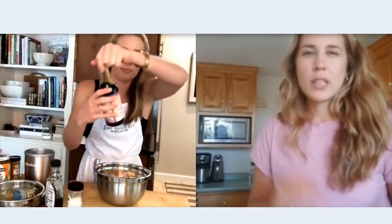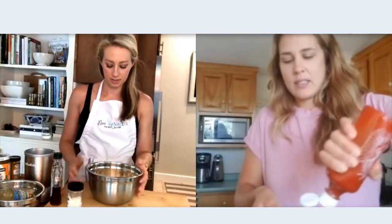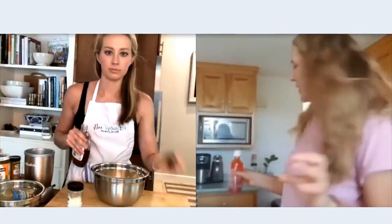Since you have coconut aminos, those are a little sweeter than the tamari, so you might skip the maple syrup because it might not need that extra little bit of sweetness. Then we're doing a couple tablespoons of sriracha sauce, just for a little spice and flavor, and then a tablespoon of maple, which I think is both of our preferred sweeteners.